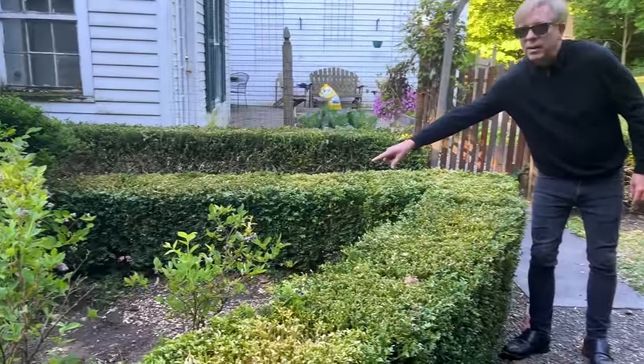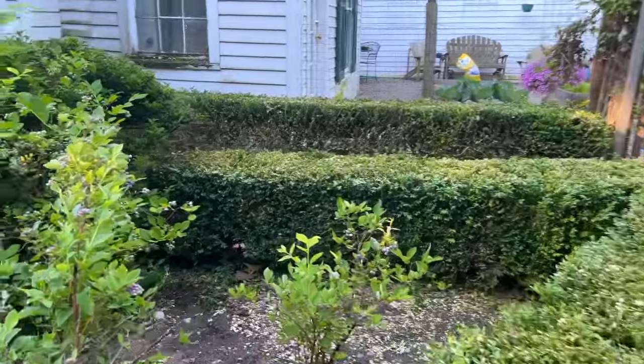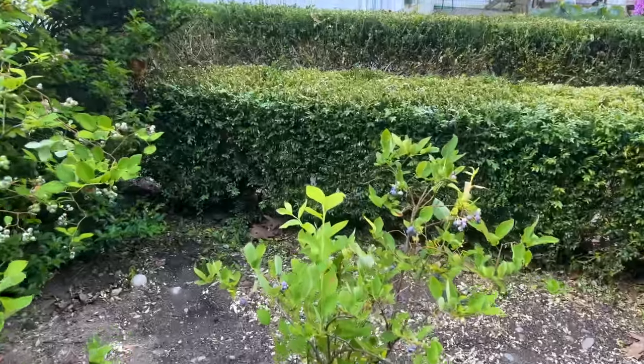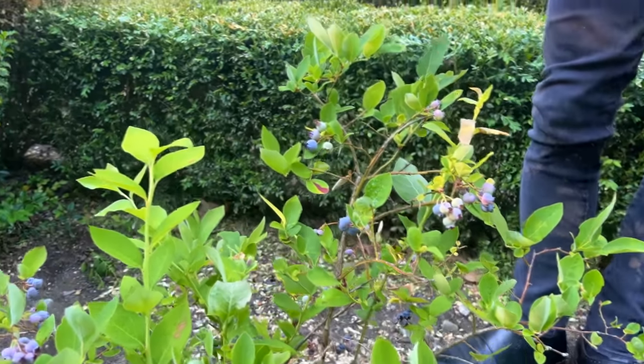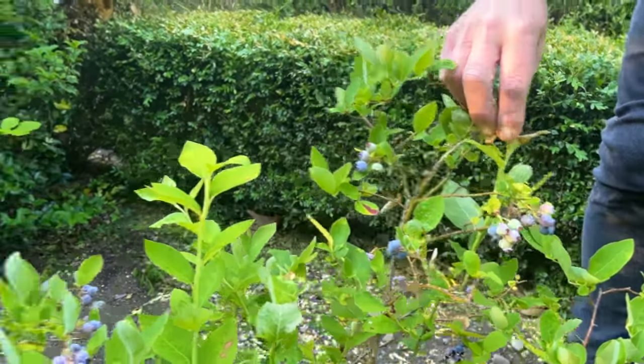The blueberries are coming along. I love blueberries. In this little garden, I'm growing early, mid, and late season varieties.